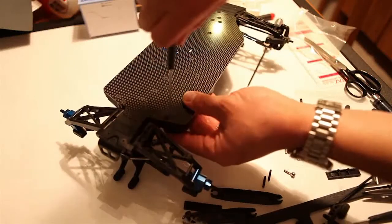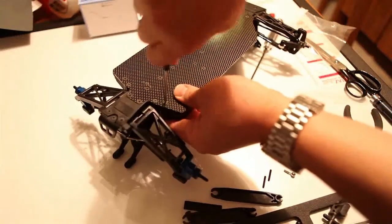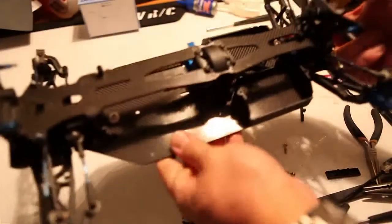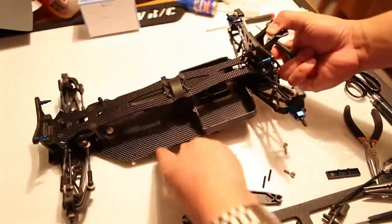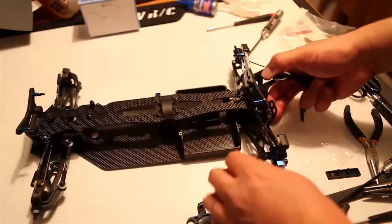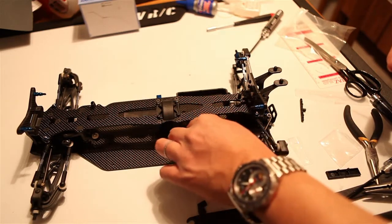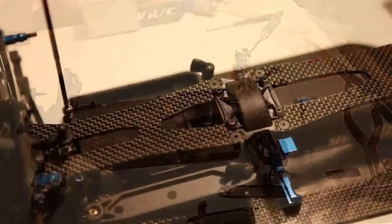I'm down to that last screw and I'll go ahead and continue threading it in. Once it's threaded in on the panel side, you'll notice there are some battery spacers. This is because LiPo packs ship in different sizes, and the nice thing with spacers is you can change up weight distribution slightly — you can put more weight towards the middle of the chassis or towards the rear. I'll need to experiment to find the most optimal placement.